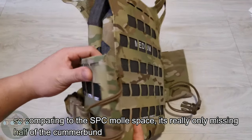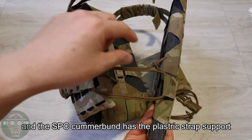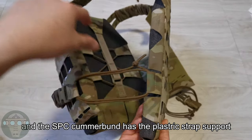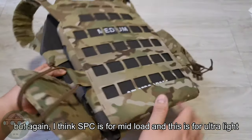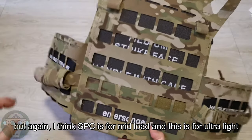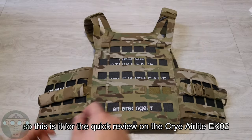Comparing with the SPC, the EK2 is really missing the second half of the cummerbund, and of course the SPC cummerbund has a plastic insert that supports more loading. But again, the SPC is for mid-load and this one is for ultra-light load. That's it for the quick review on the AirLight EK2.